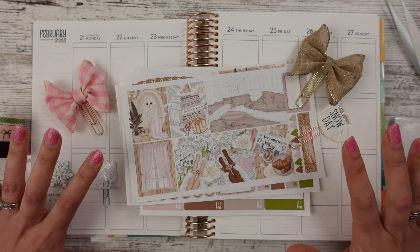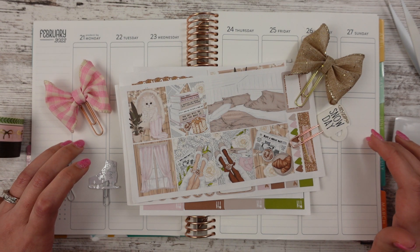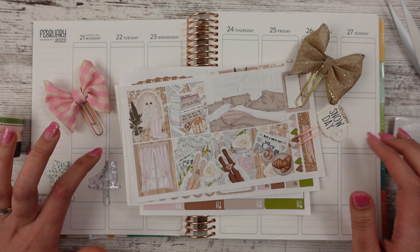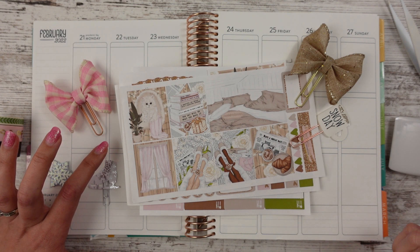Hello, Leslie here. I'm so excited to be back and filming Plan With Me's. We are back planning a little bit in the Erin Condren because honestly I hadn't had a chance to plan. Not only did I take off filming, I did jot down my memory planning stuff. But we'll see if I have time for that because sometimes these Plan With Me's take me a little while.